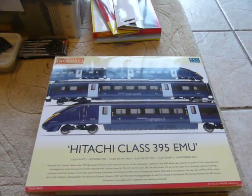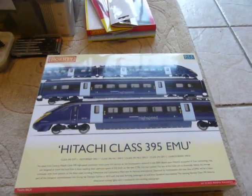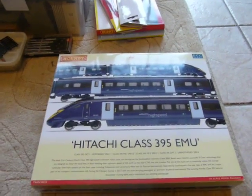Today we are going to open the Hattrack LR359 EMU bullet train from Hornby, OO scale, DCC ready. I have already opened it so the card on the top is gone.